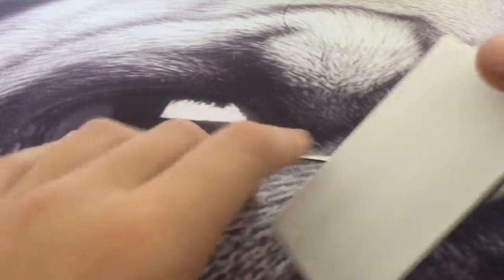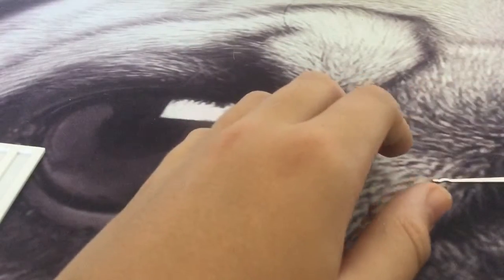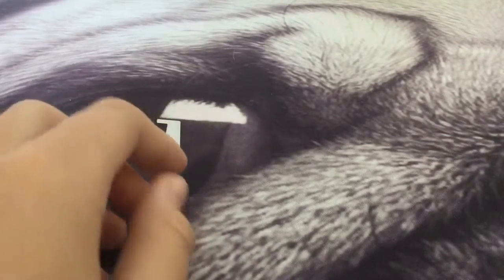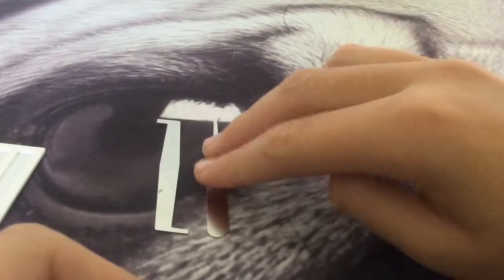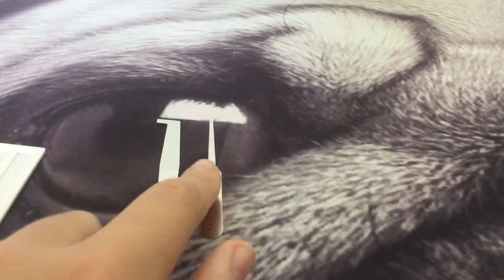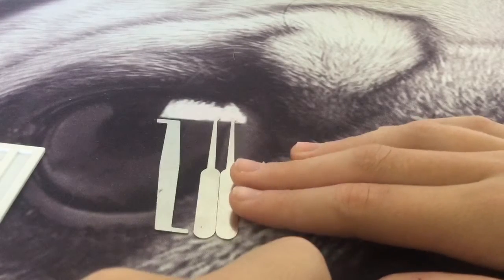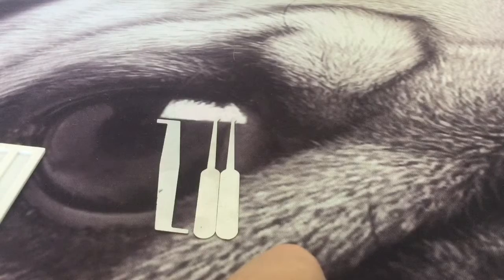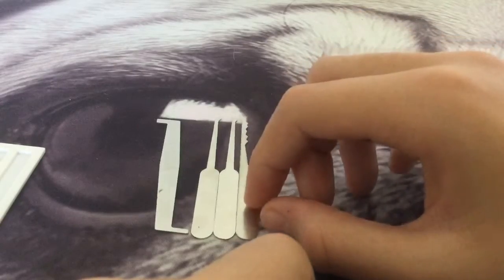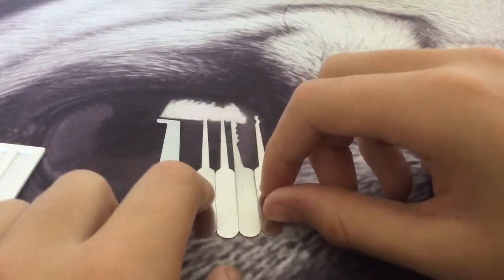So these are the picks. There are about five of them. You have this tension wrench, a medium hook — I'd just say a normal medium hook. You get a half diamond, a city rake, and a snake rake.